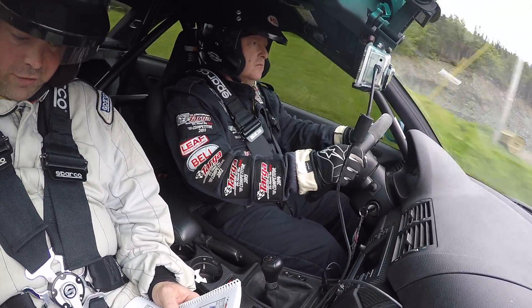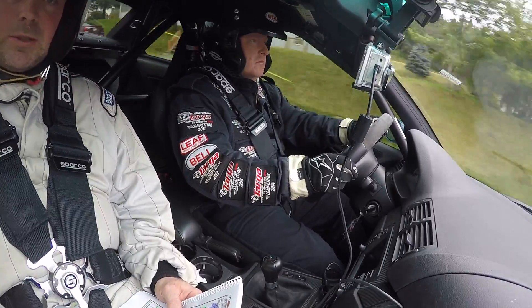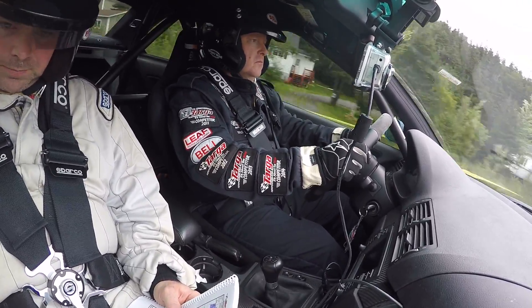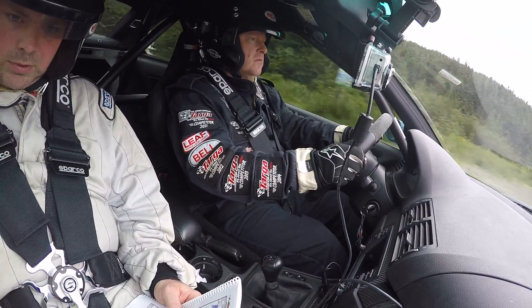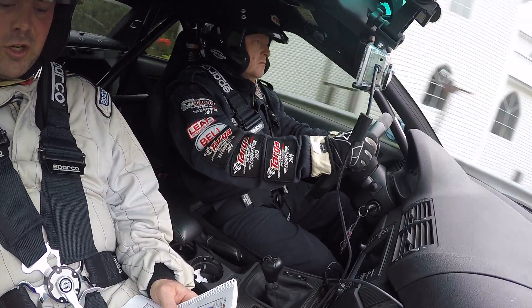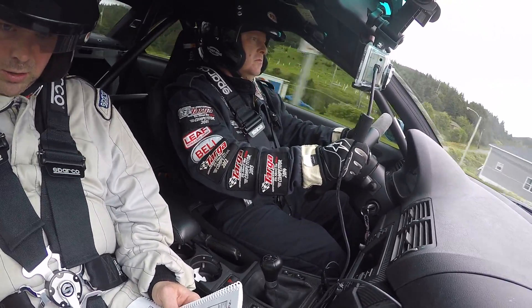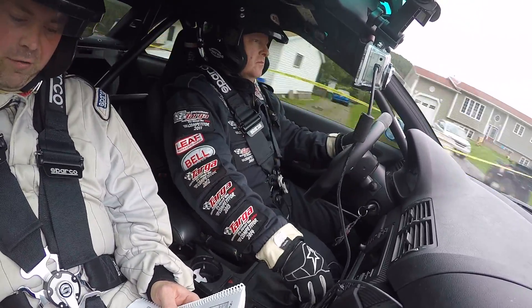700 right 5 rough inside. 500 right 5 rough inside. 300 right 5 rough inside. 200. 100 right 5 rough inside.